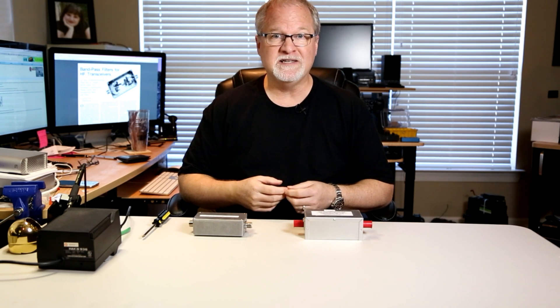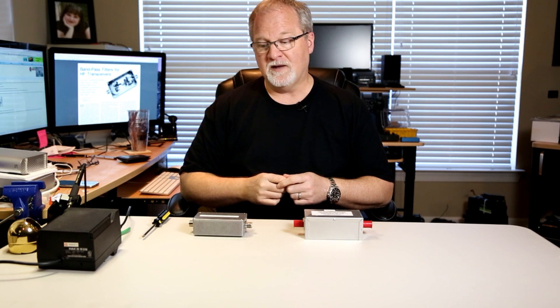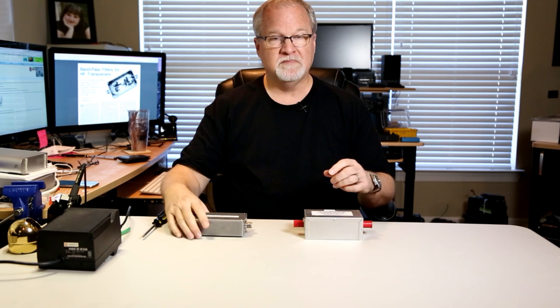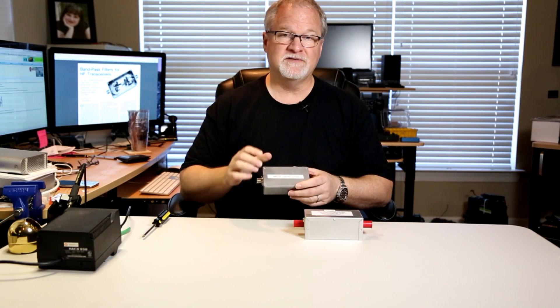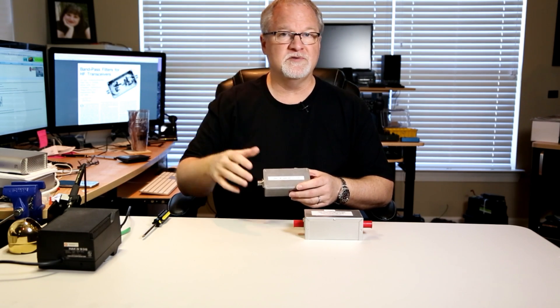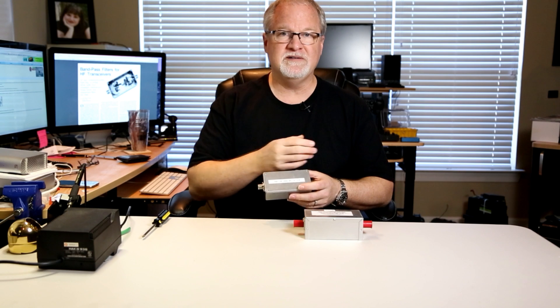A bandpass filter is simply a filter that goes between your antenna and your radio that attenuates signals outside the band. Let's take a 20 meter bandpass filter. It will allow your 20 meter signal to go through to the antenna and out into the world, and it'll allow any 20 meter signals coming through your antenna to pass through the bandpass to your receiver.